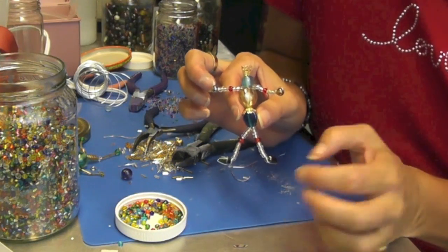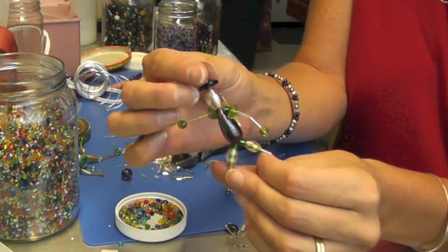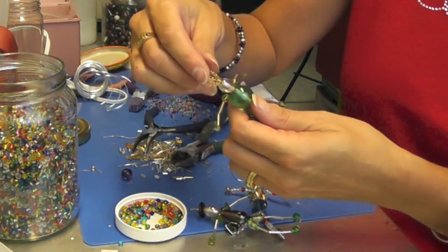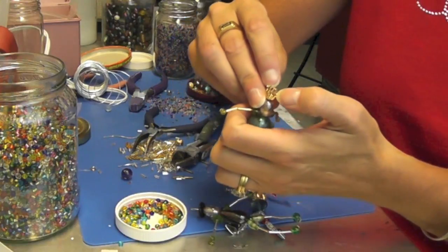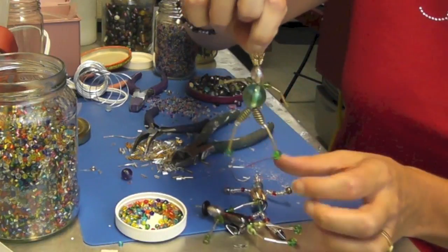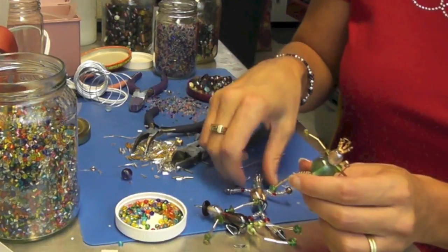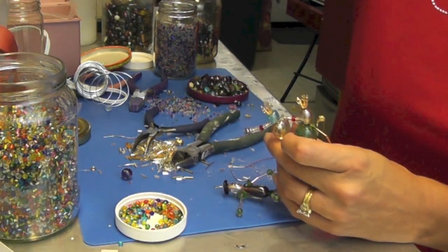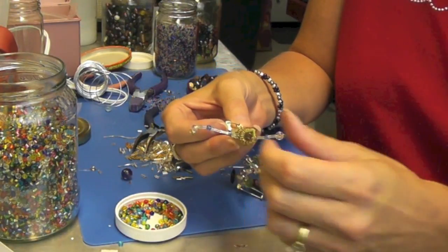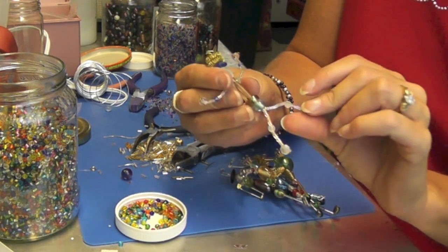And then you are done and you have this little person made of beads. You can glue a pin backing on there so somebody could wear it on a shirt or on a bag. If you don't want to do that, you could have left a hoop up here and then just have it as an ornament — like a Christmas ornament — or hanging from a rear view mirror. They're kind of fun and you can do all kinds of stuff with them. To make these twirls, I just wrapped the wire around a wooden skewer, pulled it out, and then you can arrange it any way you want, like hair.